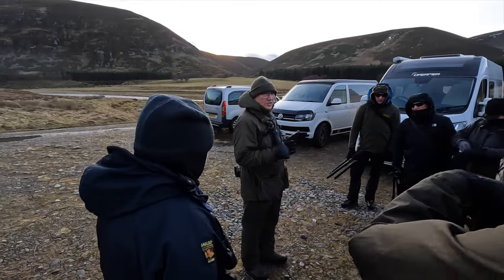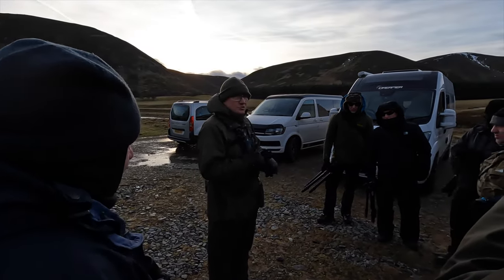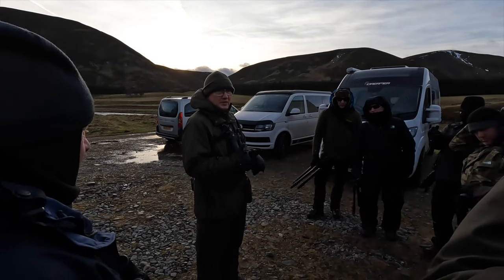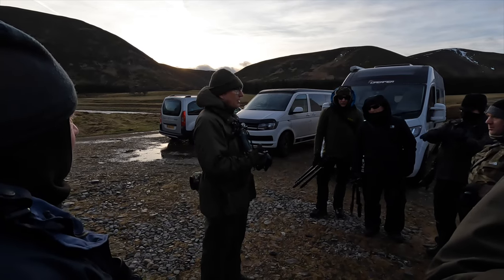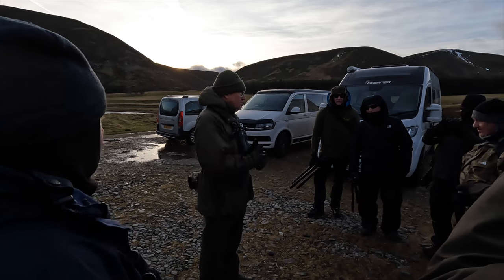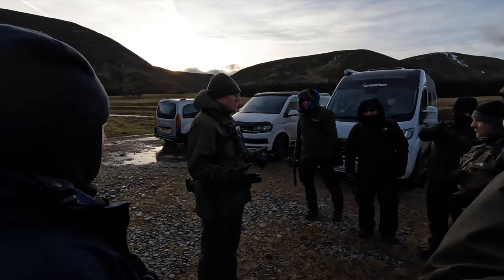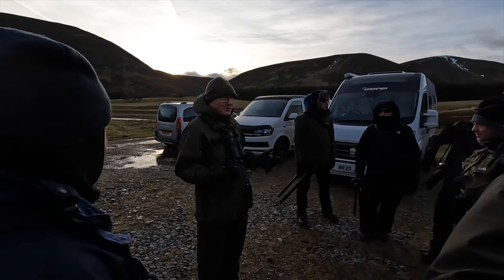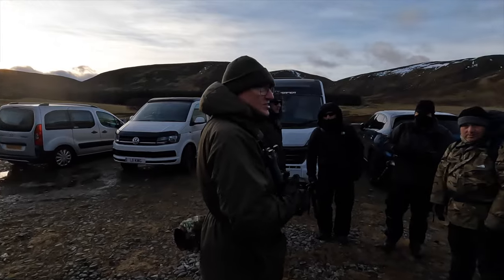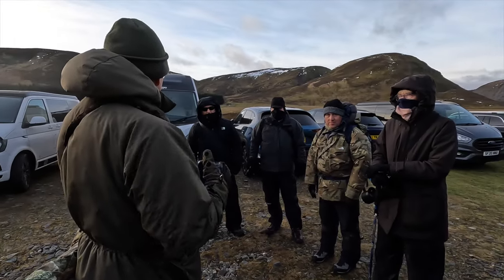There are two types of mountain hare here: sitters, who will sit pretty much until you get within 20 yards of them, and runners - and if they're going to run, they'll run. They make nice pictures as well. Please think about the animal all the time, because once you get going you want that perfect shot and the temptation is to get too close and actually stress it. Other than that, have a great time.